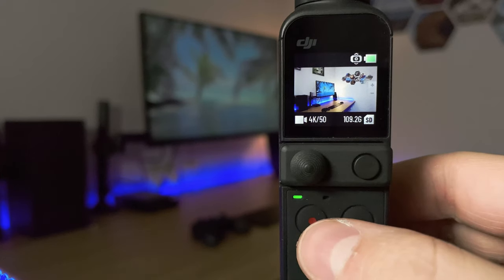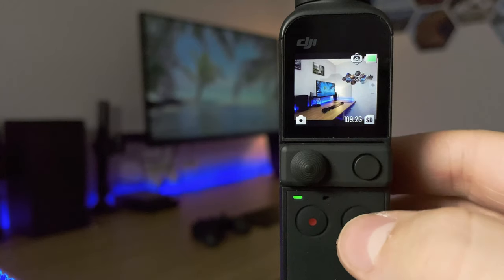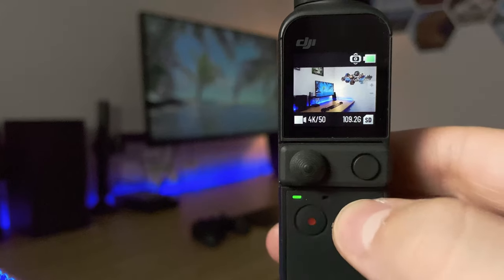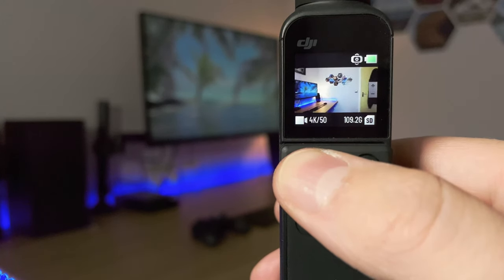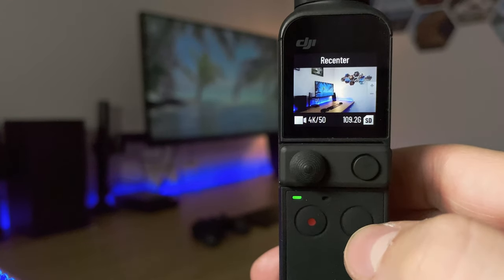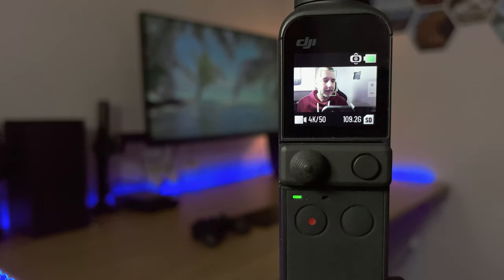The button on the left is the record button, and we've got the function button on the right. Push the function button once to change the mode from photo to video. Push it twice to re-center the gimbal. Press it three times to flip over into selfie mode.